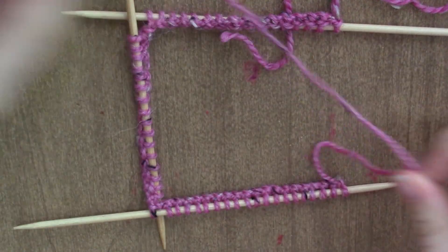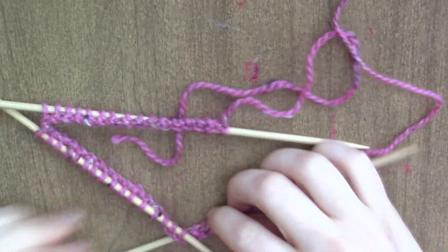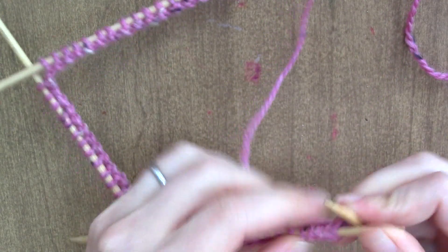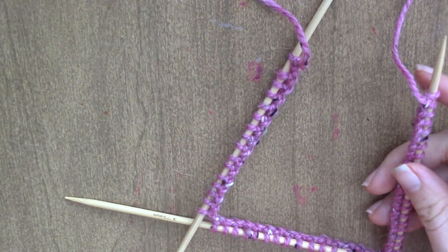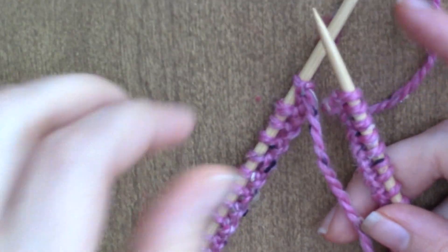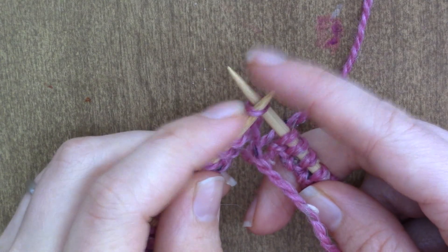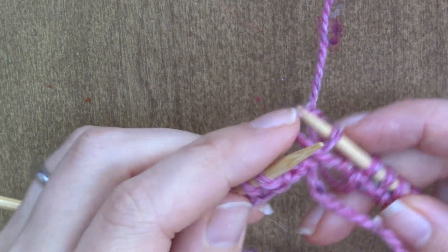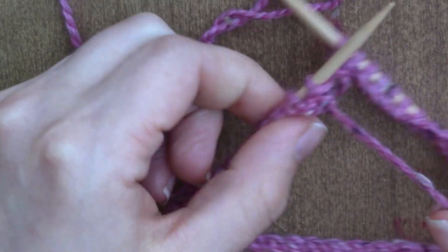All right, so now I have 52 stitches on here and we're going to join in the round. The first thing you want to do is make sure your stitches are not twisted. Then I'm going to cast on one extra stitch because the way I join in the round, it makes a stitch disappear. Then what I'm going to do is take this very last stitch, slide it on, take the very first stitch, slide it onto the last needle, and slide the last stitch over and off the needle. Then I slide this back on and pull on these to cinch it up nice and tight.